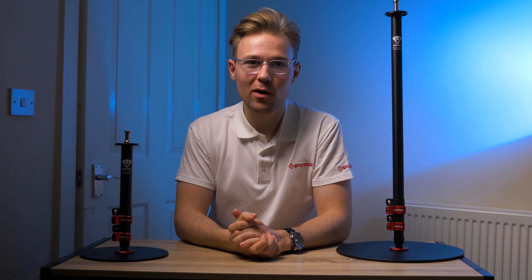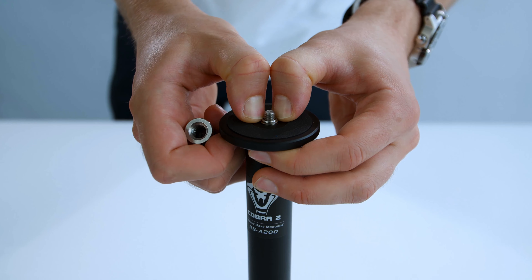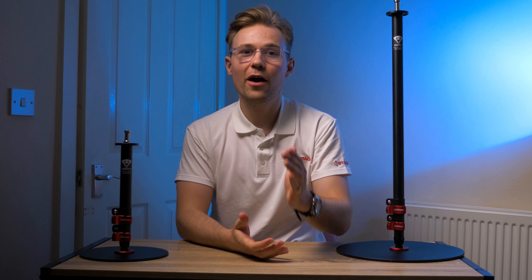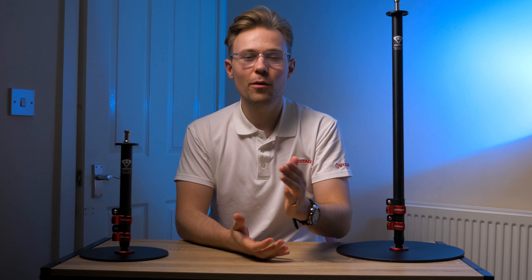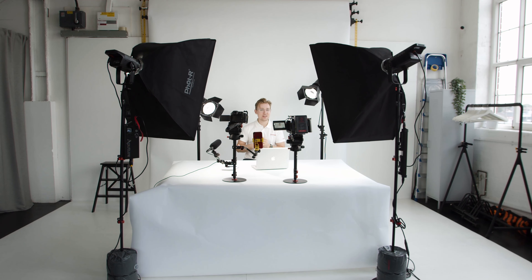Based upon the popular Cobra II monopod series, these have the same great design and build quality, including the incredibly durable buckle leg lock system and the very handy ¼ inch and ⅜ inch integrated conversion screw. But their overall purpose has been somewhat redefined. Gone are the three adjustable feet that compromise the monopod at the base, to be replaced by a sleek flat metal plate. This strongly supports the monopod and has a very low profile footprint, which is incredibly useful if you film at busy locations and want to avoid the potential trip hazards that tripods and light stands very easily create.